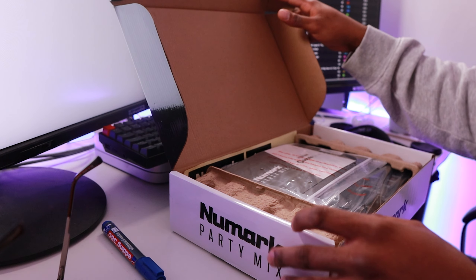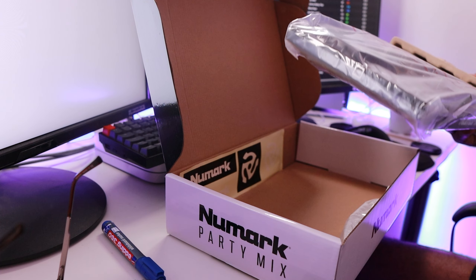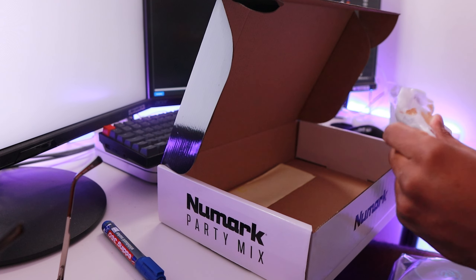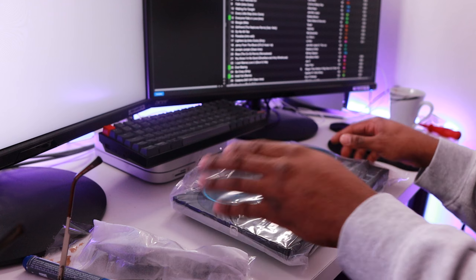So inside the box, obviously you've just got your standard manual and stuff. There's a USB cable in there. So we've got the cable here and then we've got the controller here.